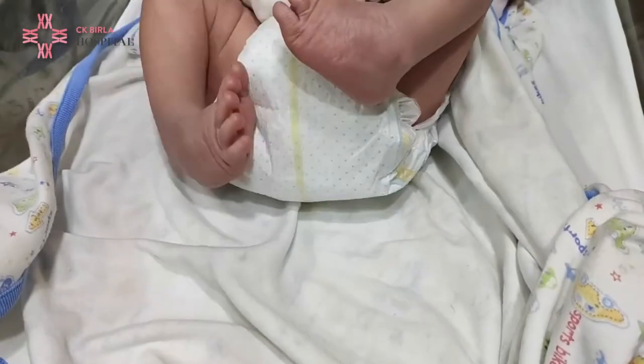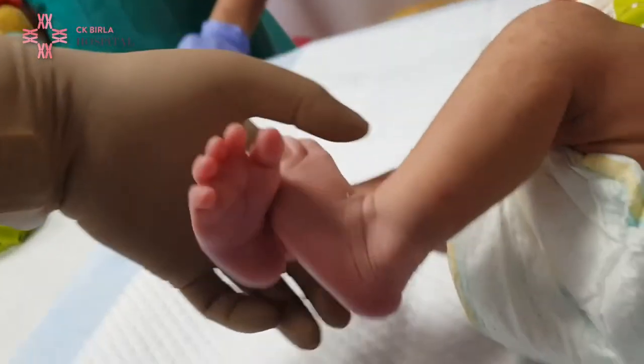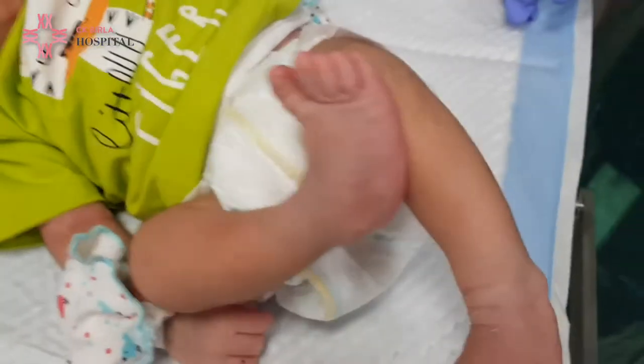Club foot is a condition where the foot is turned inwards and the plantar surface may actually face upwards. It is one of the commonest birth deformities seen in the limbs all around the world. The foot resembles a club, like a golf stick.